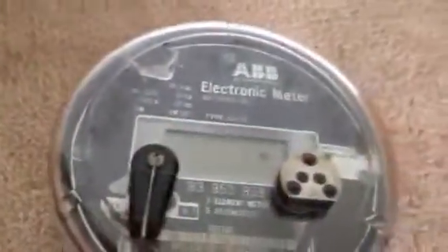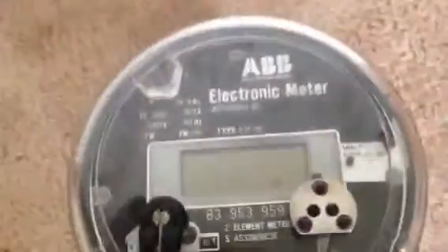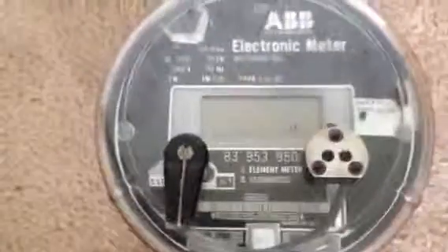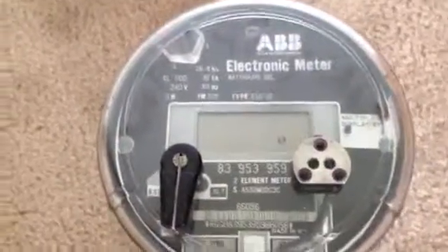You can see how it says Duke Power. But these ones are interesting because it's the first electronic meter — not electromechanical, electronic. Thanks for watching, we'll see you next time.